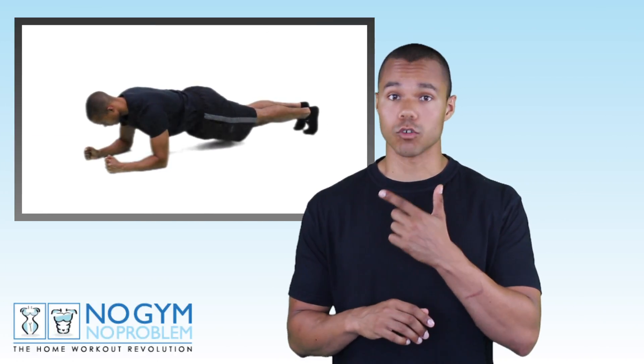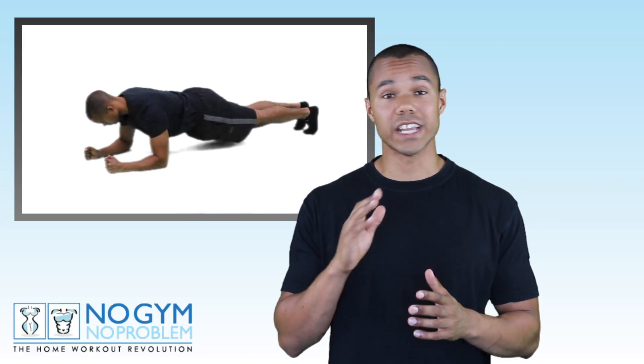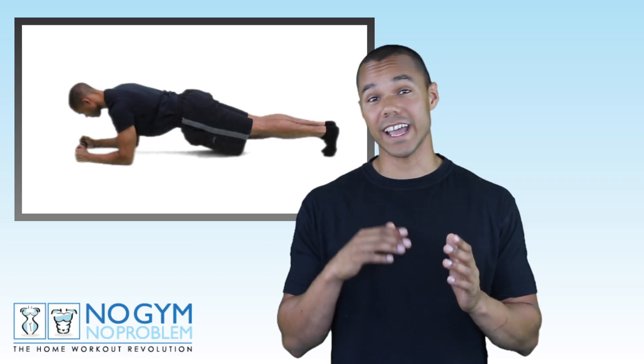The core exercise is going to be the plank. If you look at me on the screen you'll see the correct way to perform this exercise: elbows on the floor, arms shoulder-width apart, body nice and straight — don't raise your bum in the air. Now if you're on the larger side and can't get your elbows on the floor, that's fine. Look at me on the screen and you can do it on your hands in the press-up position.